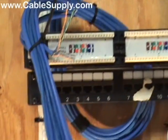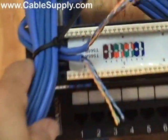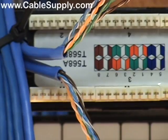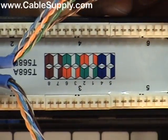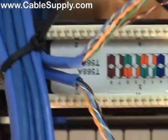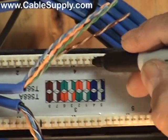I've just trimmed everything close and I'm going to punch it down on number one and number two. I'm going to use the V pattern — white, orange, green, brown. But because I have the patch panel upside down, we're going to be working from right to left: blue, orange, green, brown. Even though you're flipping it upside down, you could also flip it right side up and make changes then too.